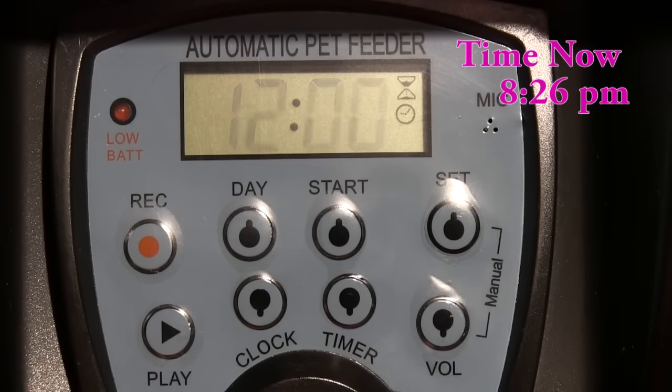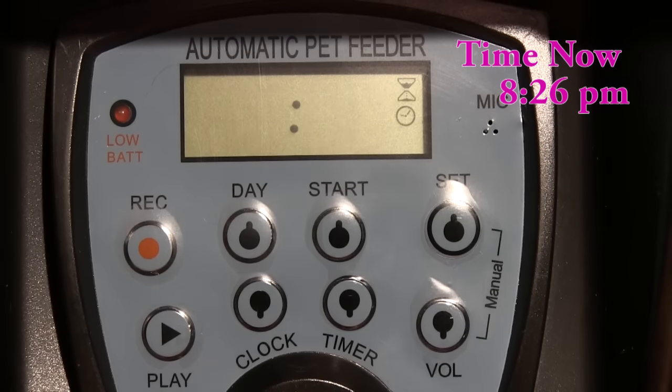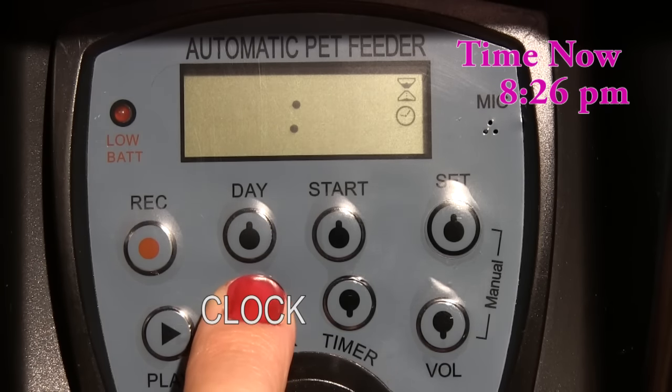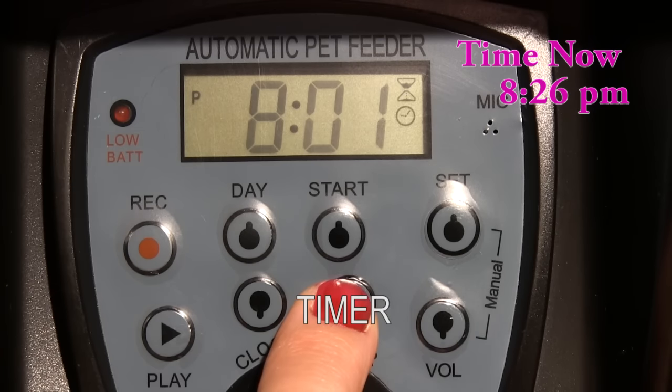Right now my watch shows 8:26pm. To set the hour press the clock button. I'm going to set it to 8pm — notice the letter P in the upper left corner. To set the minutes press the timer button. I'm going to set it to 26.